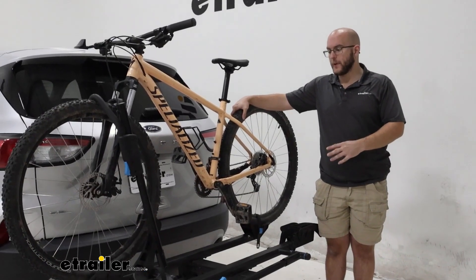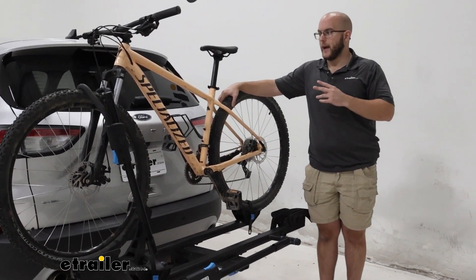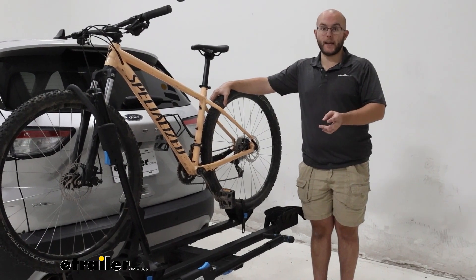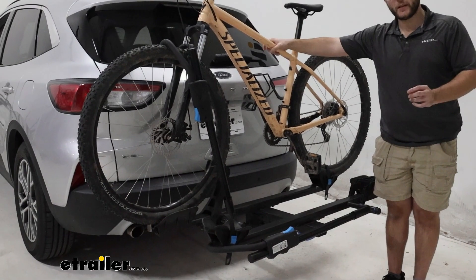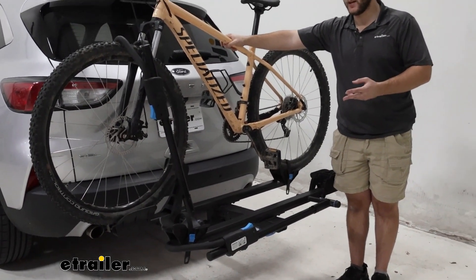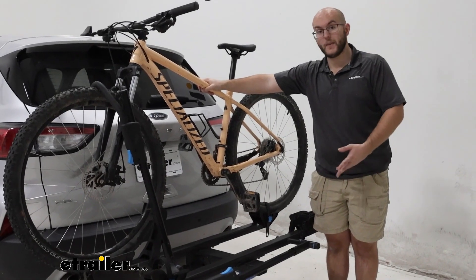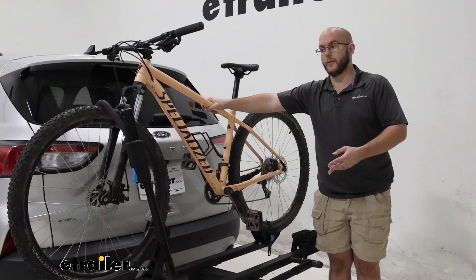This is going to have a 60-pound weight capacity, which is going to be able to hold most of your heavier mountain bikes and your e-bikes, along with having a five-inch wheel width maximum. That's going to make it where you can have your fat tire bikes on here, which basically means that a majority of the bikes that you may take you're going to be able to use.